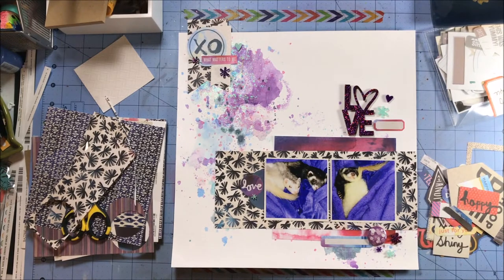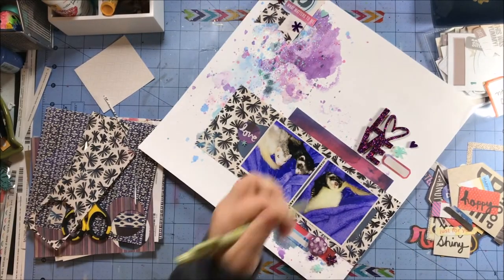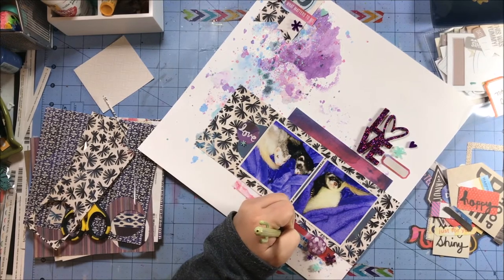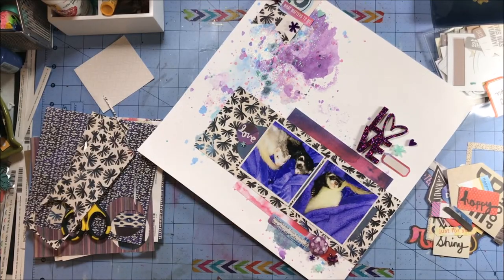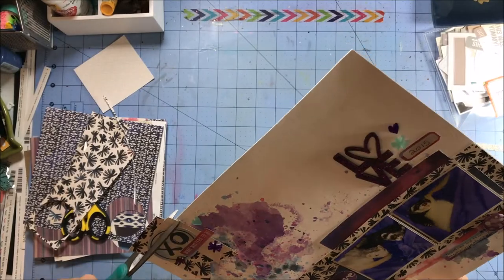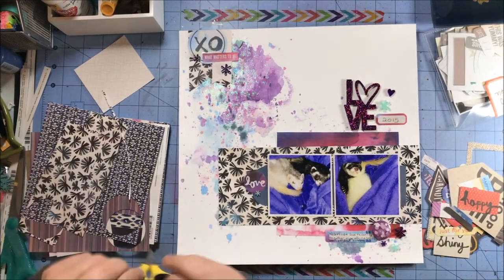I get that last asterisk down and I think it's dry enough, so I'm going to do my journaling. I start writing about how the ferrets love to curl up together on the blanket — everything's going fabulously — and then I'm like, oh, I need to put the date. And I write the date. I did not mean to write the date; I was going to use tile stickers for the date.